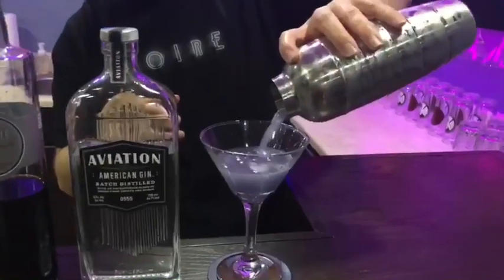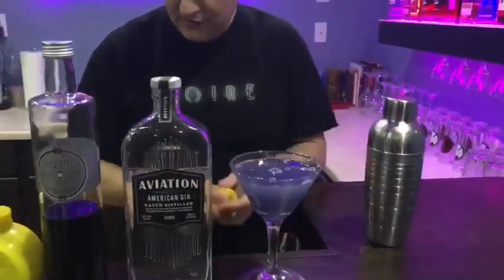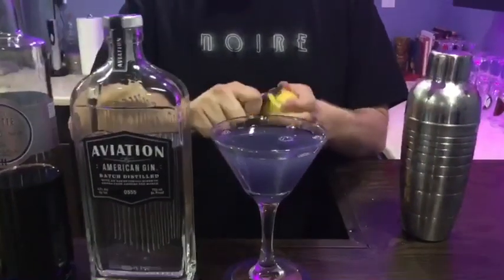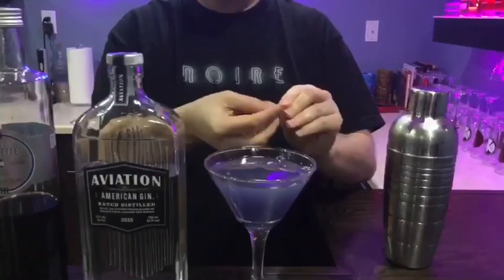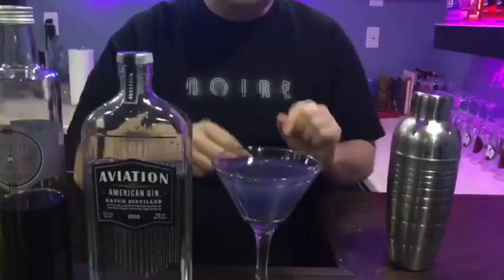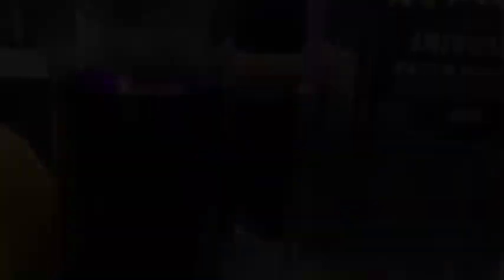I like to garnish the drink with a little bit more of the lemon rind. Take a little bit more lemon rind, just kind of twist it up nice, make it into a little corkscrew, and then put it in your drink. It's supposed to float, but apparently not today. Cheers.